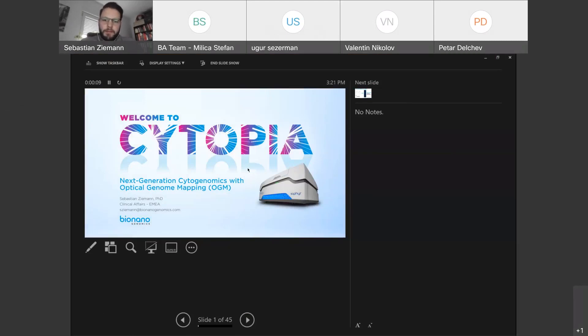So, it's a pleasure to meet you at the BioAtelier, and in the next minutes I want to speak about next generation cytogenomics and the technology of BioNano, which is called optical genome mapping.